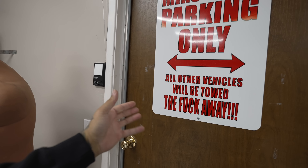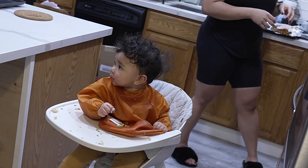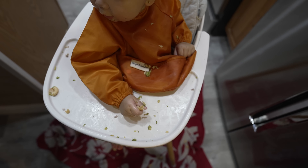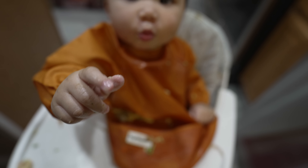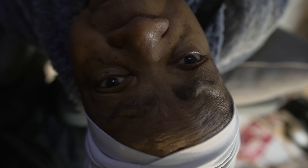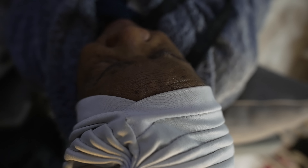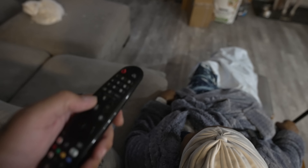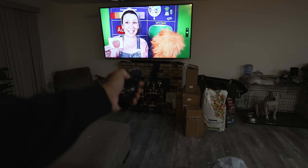There's Miss Rachel playing all in my house. Baby right here - pasta monster! Hey baby, look at that, the pasta monster! Let's put it on the board. All right, let me turn this down real quick.